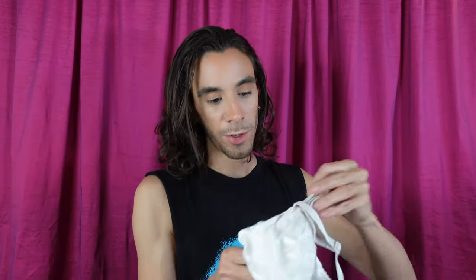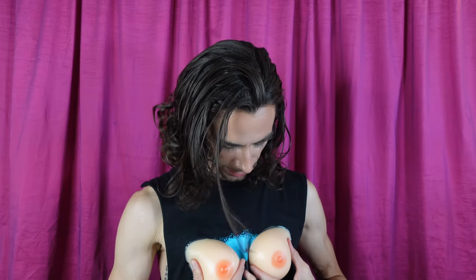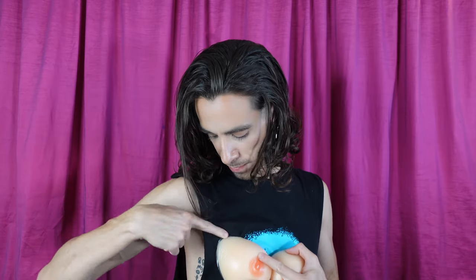Here's the bra. I ordered it in white, but it does come in multiple colors. Here on the inside, you can see the pockets sewn in. There is a right and a left, and there are different orientations that you can wear them. I think the right way is like this, where this piece is kind of going up toward your armpit. So they would go into the bra just like that.